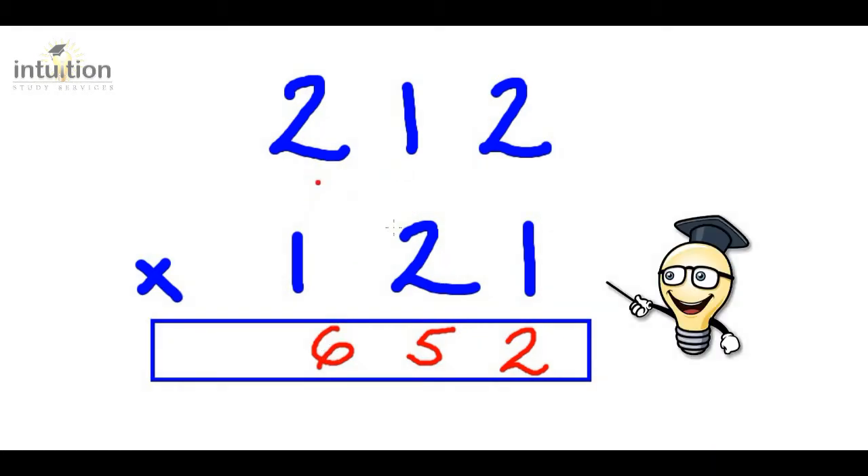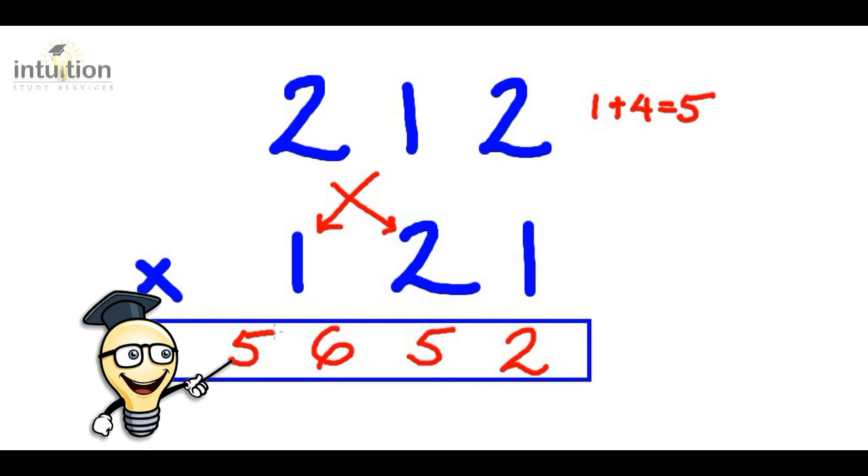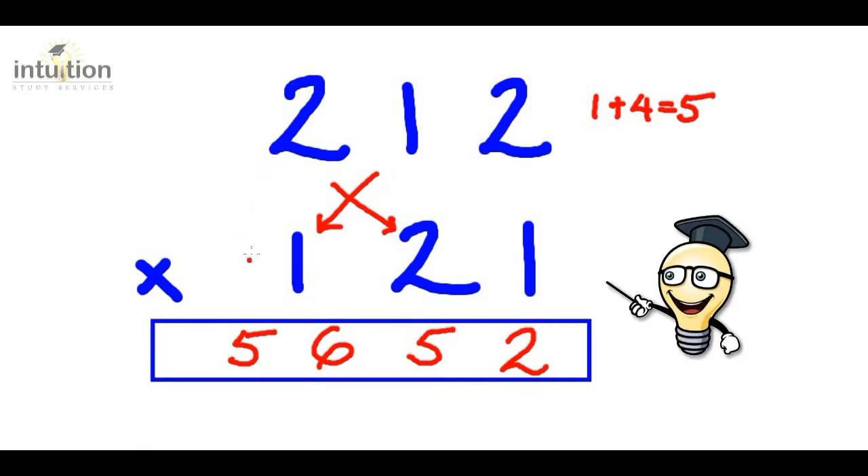The next step is to do another cross, so we multiply crosswise again. So we do one times one which gives us one, and add that to two times two which is four, so that totals to five — put the five here. And then finally we multiply downwards again: two times one gives us two. So the answer is twenty-five thousand six hundred and fifty-two.